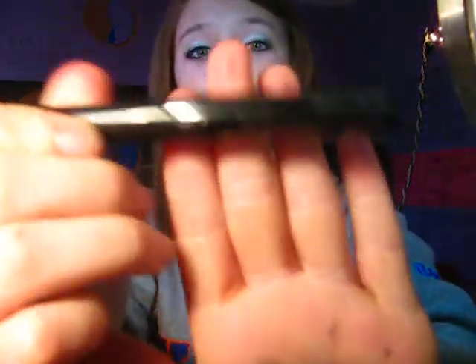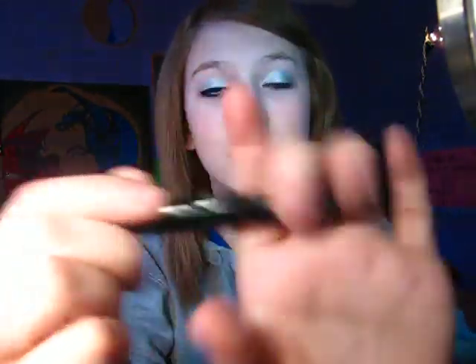Make the eyeliner however thick you want it to be. I like mine a little bit thicker, like Andrea's — it's thicker. So I'm taking my NYC Liquid Eyeliner in black. I'm going to go in and start making mine. It can be thick or thin, whatever you prefer.